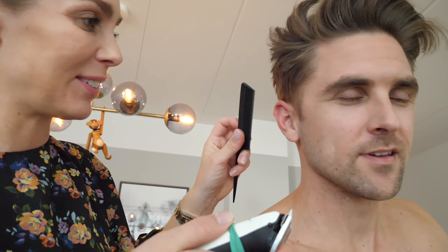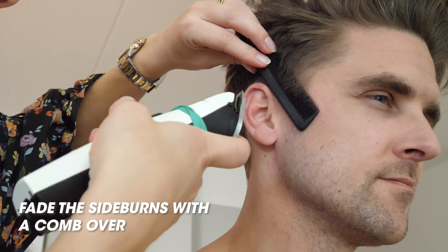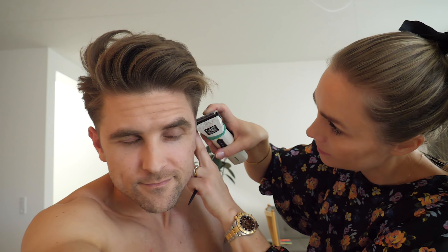I'm just going to trim around the ears as well — around the ears. This is not supposed to be a professional hair trim or anything like that, it's just making sure you look groomed. This is very realistic. I'm just going to see if I can take a little bit of the length with the comb over.